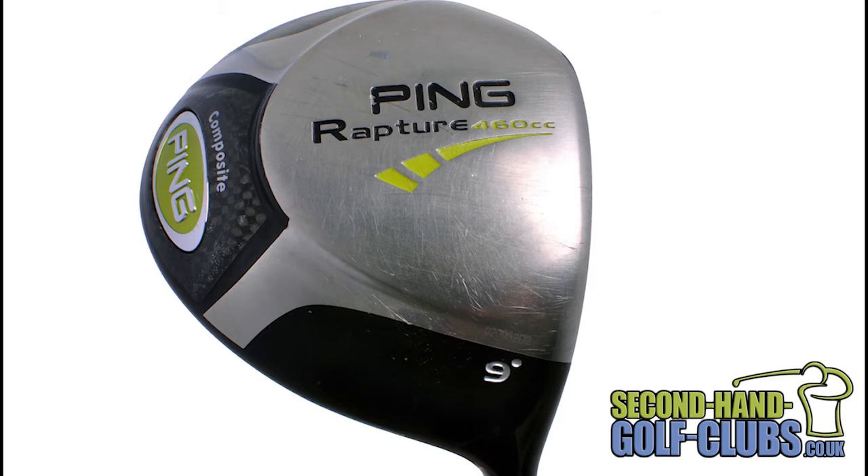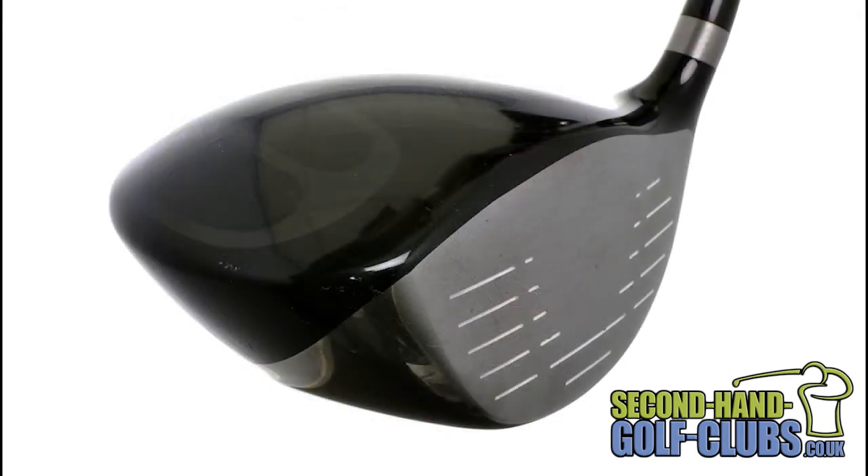The PING Rapture driver is a stylish 460cc driver that offers maximum forgiveness and is PING's first multi-material head design. The Rapture driver has a robotically welded variable thickness titanium face and a lightweight composite crown.